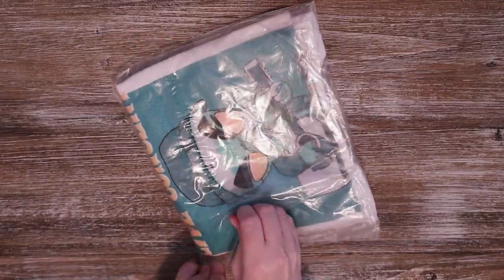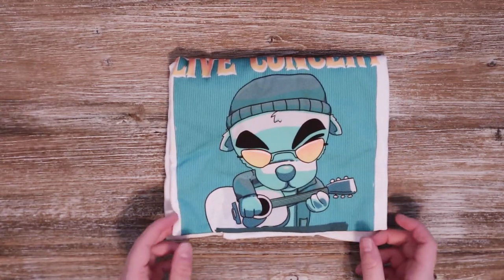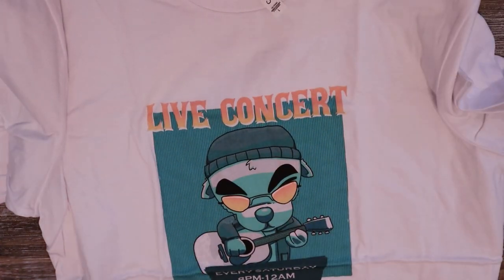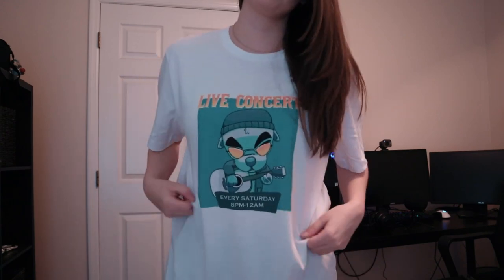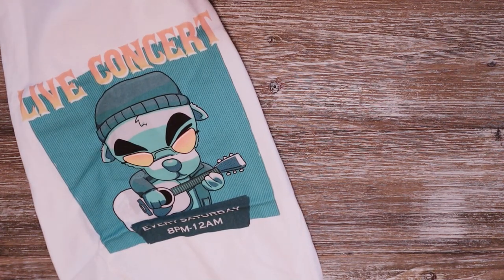Last but not least, I got a KK Slider concert shirt. KK is not my favorite NPC in Animal Crossing, but I could not pass up this shirt — the colors and the vibe were just calling to me. It says 'Live Concert, Every Saturday 8 PM to 12 AM' — I love it! They also have some different prints I'm very intrigued by and might go back for. All of the shirts are just a super soft, nice material. I haven't washed and dried them yet, but I always use low heat just to be safe.